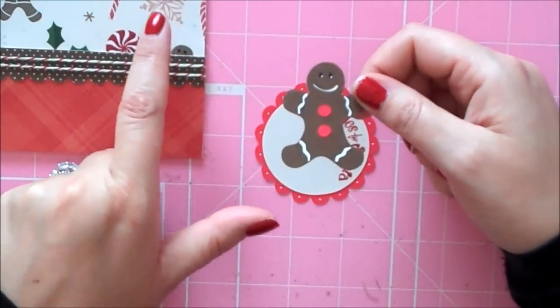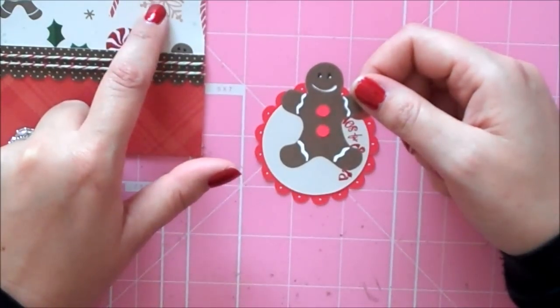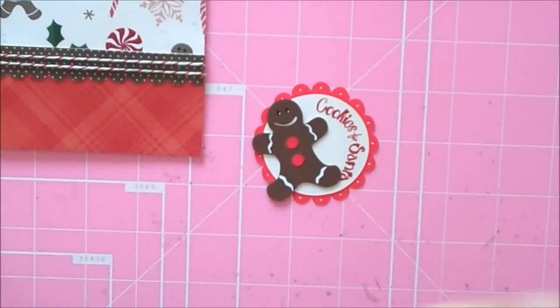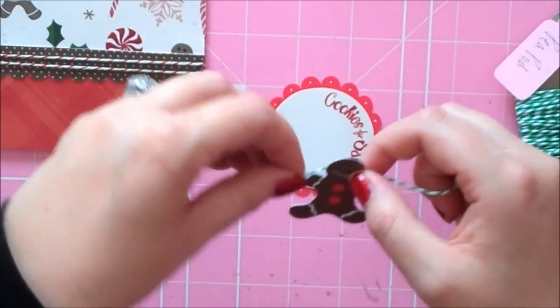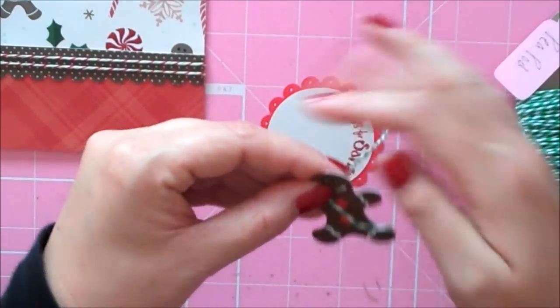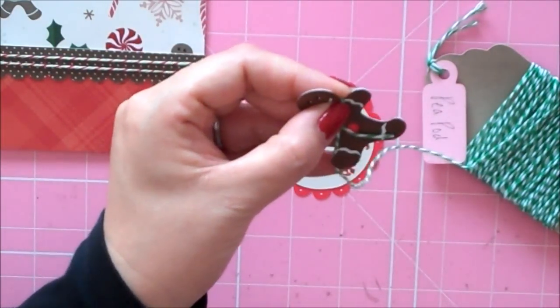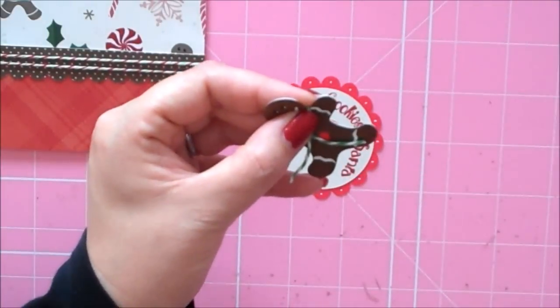There's a gingerbread man that has a green scarf on this paper — he's really stinking cute — so I wanted to make my gingerbread man a little scarf. I have some pea pod baker's twine and I'm just going to wrap this around my little gingerbread man just so I know about how much to use.